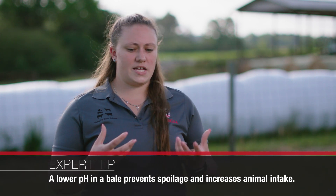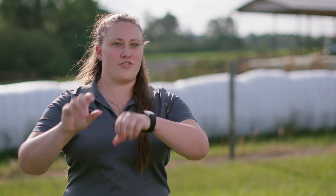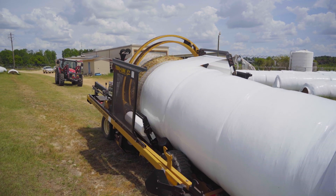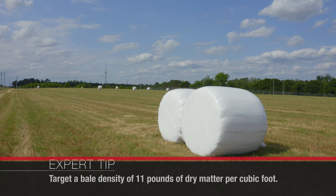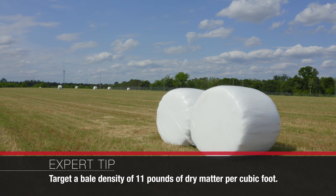Fermentation is also impacted by that density because any time you can pack that forage closer together, it's going to help exclude the oxygen, which is very important in baleage because it is an anaerobic environment. We're wrapping that forage up and excluding all the oxygen to save it for later — the same as if you have a bag of salad in your fridge, you're going to try and bring all that oxygen out and clip it really tight so that it stays good for a longer period of time, so you can come back to it and still have all that nutritional value in that food. Targeting a density of at least 11 pounds of dry matter per cubic foot is going to help with fermentation and get that oxygen out of those bales.